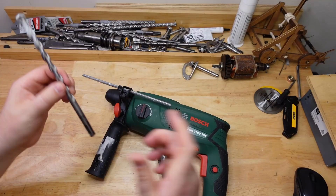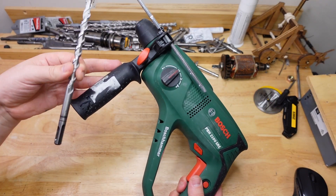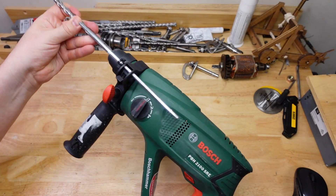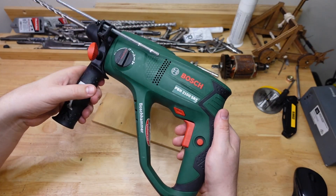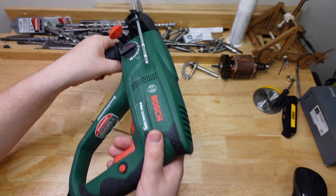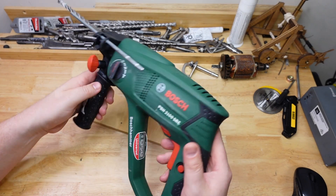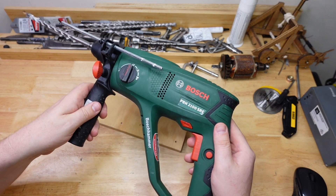Nice little corded guy and it's a pretty simple test today. Basically we're going to be drilling into some concrete out the back using one of these drill bits — 12 millimeter — and pressing on the drill to different degrees. Normally when I'm drilling with a rotary hammer I just press hard enough to stop the drill from bouncing back at you as it hammers, and in today's experiment that is going to be the low pressure setting.